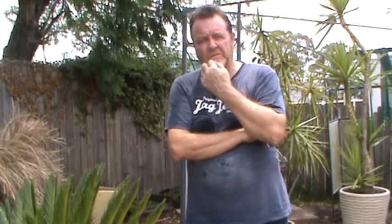G'day there. This is a tip for those who want to find out how to paint the outside of a terracotta pot or a concrete pot.